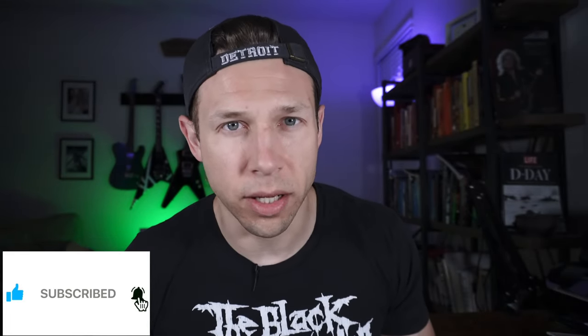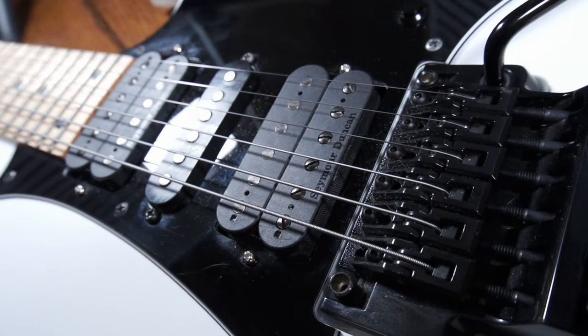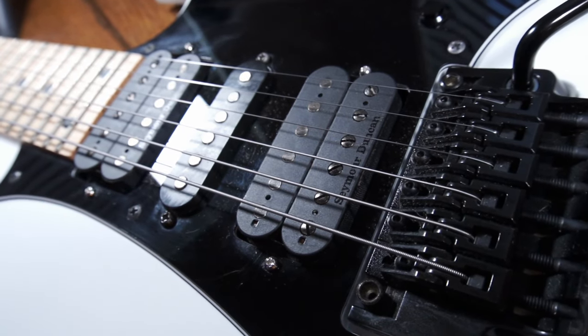Welcome back to the channel. For those of you that are new, my name is Nick. The Nazgul and Sentient are actually some pretty interesting pickups. On the surface, these pickups look awesome because they have that subdued look with the kind of dark poles and the black lettering. So let's take an in-depth look at both these pickups, and then I'll plug in and run them through some distortion and clean channels to give you a full-spectrum kind of review of these two bad boys.